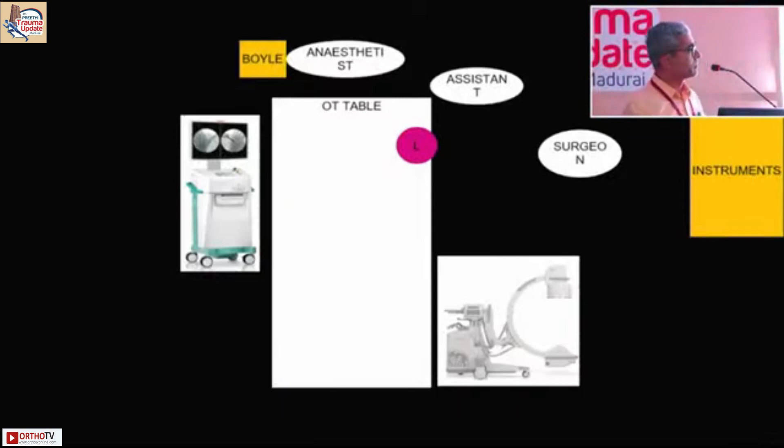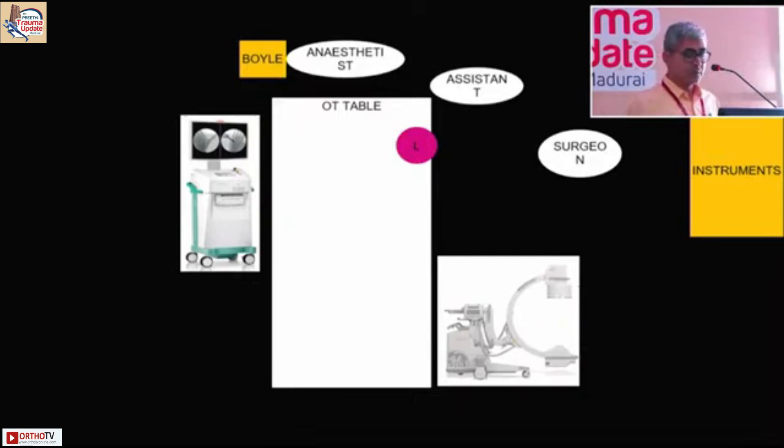This is the OT setup. The left side is the side being operated and the monitor is on the right side. The C-arm moves like this — as discussed this morning, it can come from the other side for AP and lateral views. So there are three ways of pinning and draping.